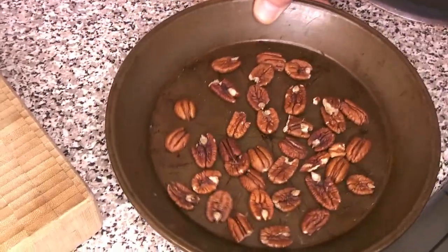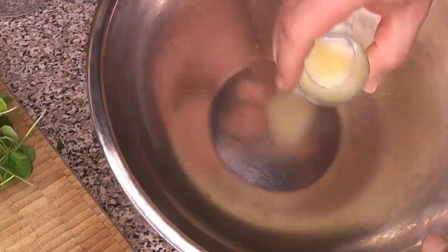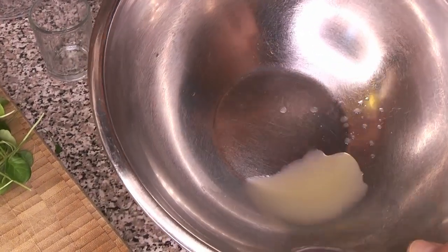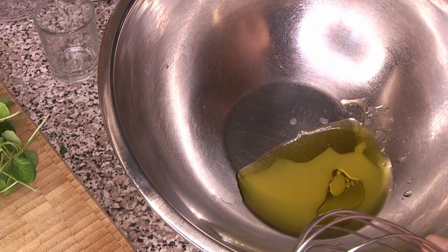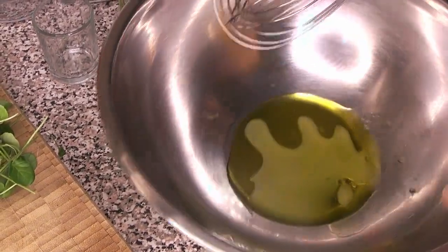We're going to start by toasting our pecans in the toaster oven, and then we're going to make the dressing for our salad. So a little bit of lemon juice and a little bit of oil. You can use olive oil, or we used a very nice plain canola oil. Whatever you prefer - a neutral oil is fine.